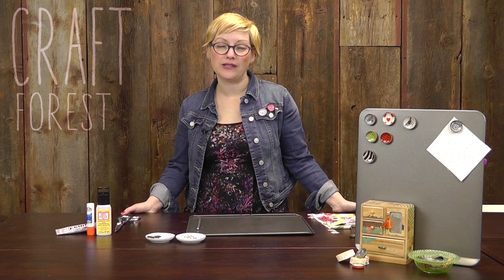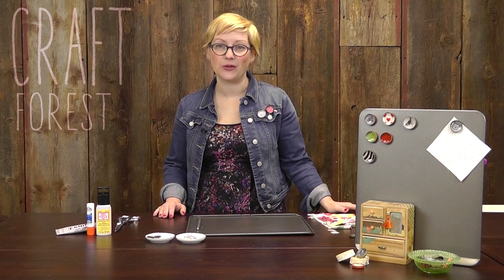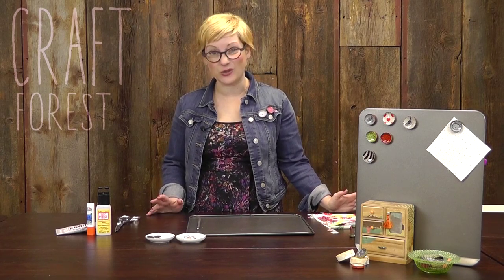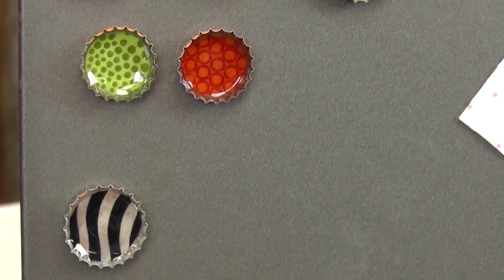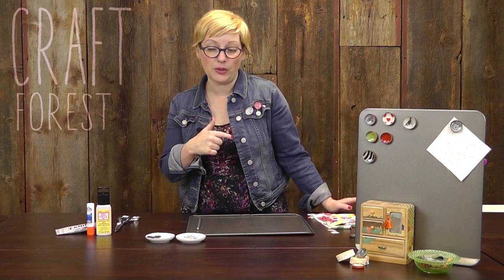Hey guys, it's Jennifer from Craft Forest. Today we are going to find some uses for all those bottle caps that you have sitting at home not doing anything with. So we're going to do bottle caps two ways today — we're going to make magnets and we're also going to make pins. Really, really simple.